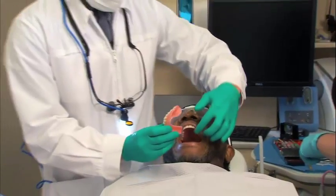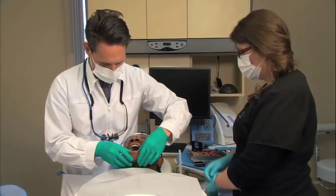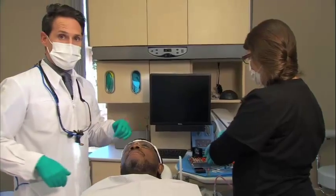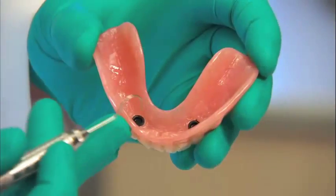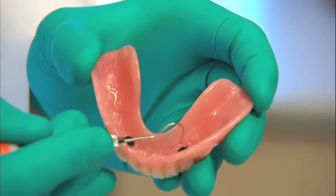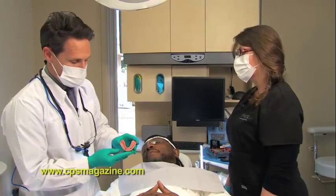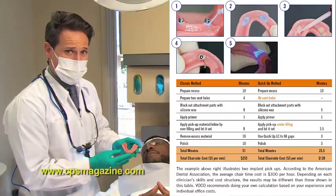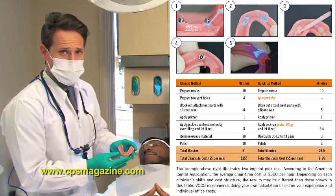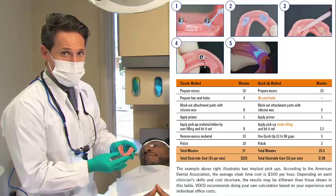I'm going to have Byron open, then seat the denture and have him close with light pressure at about fifty percent. Roberta is going to start the timer for two and a half minutes and we're going to let that sit. This looks great — using the QuickUp self-curing composite material we have very few voids. We still need to replace these black nylon housings with the locator housings. I completed this whole process in about seven or eight minutes, which saves time over competitor products — not having to drill vent holes and being able to do two attachments at once really saved time.